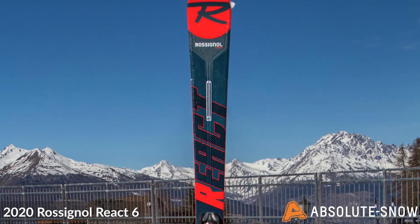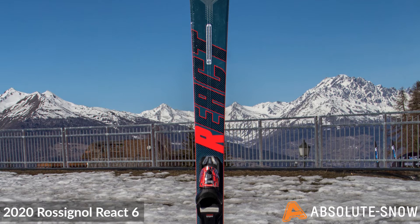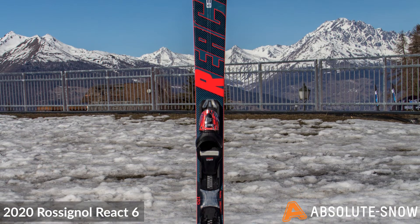The Rossignol React 6 has an LCT HD core. This is a carbon rail which runs the length of the ski to give it an active flex and supports every stage of the turn. This carbon rail is surrounded by a high density composite core.